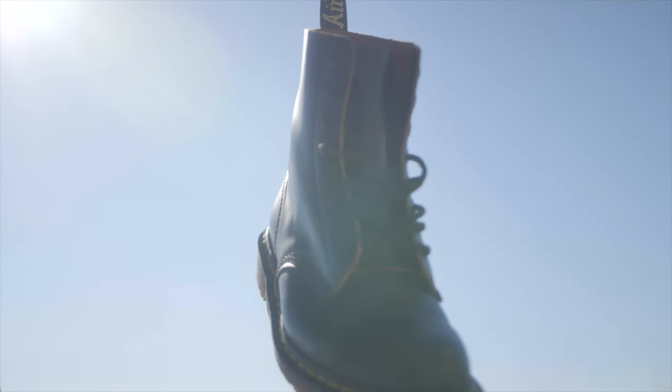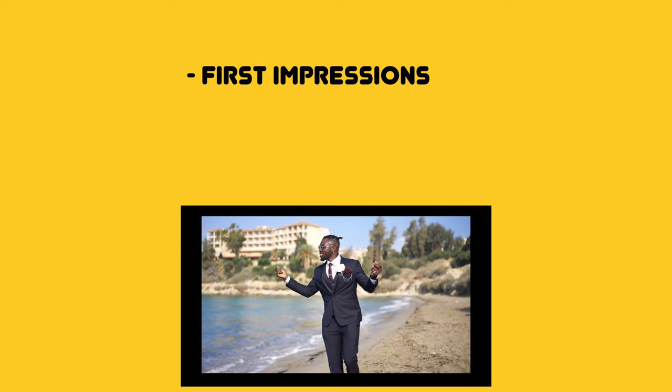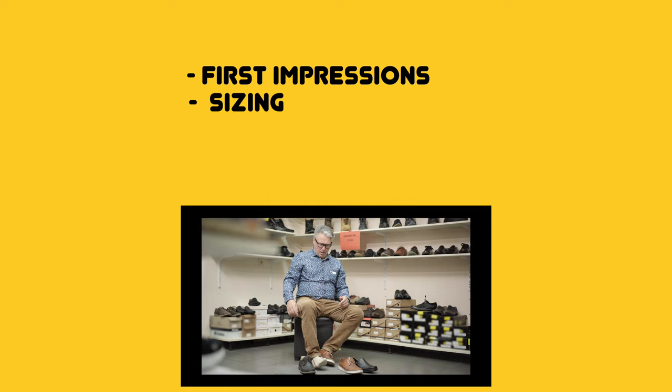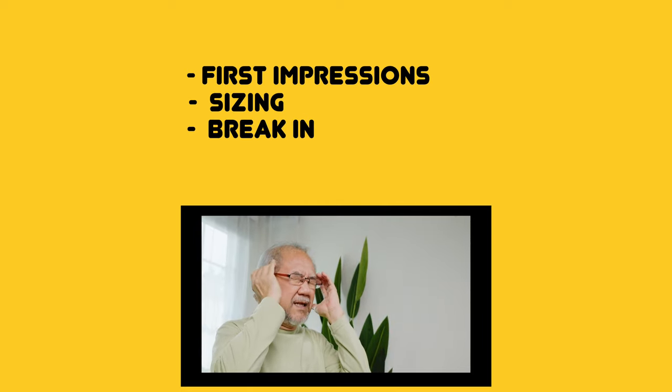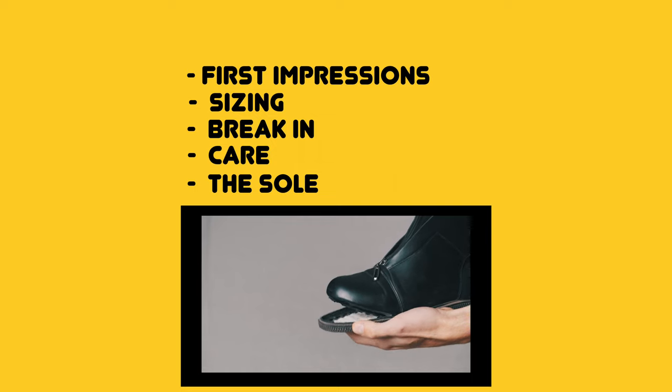After about two years of owning one of the most popular Doc Martens, are they still worth it? In this video, I'm going to be reviewing my 1460s. I'll be talking about my first impressions, why I got these 1460s, how I find my Doc Martens size, how I break into them, how I care for them, the sole wear, and some pros and cons.